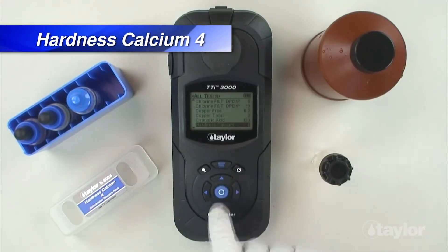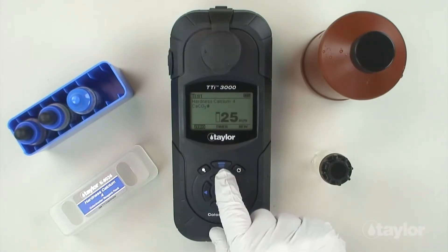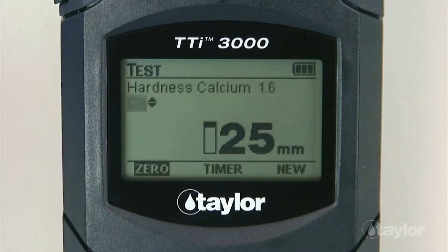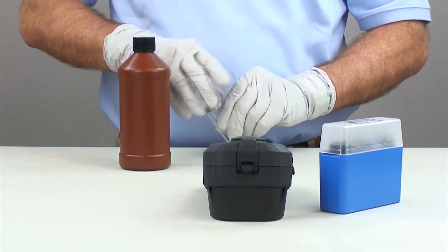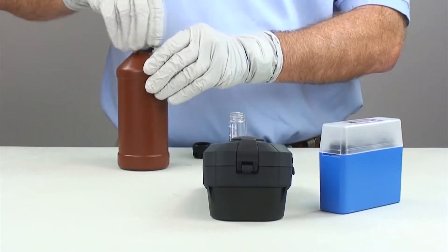Then press enter. Select a chemical form — calcium carbonate or calcium — for expression of test results using the scroll arrows. Rinse and fill the 25-millimeter sample cell to the 20-ml mark with a sample.